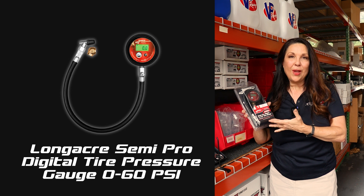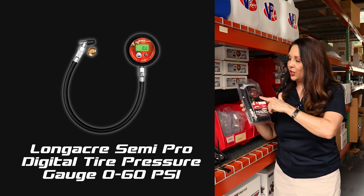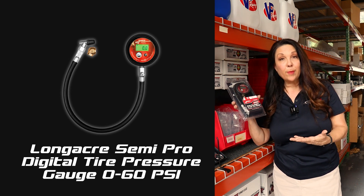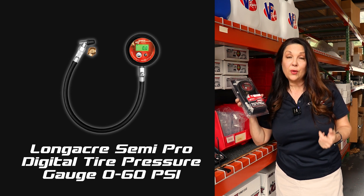Not only that, this semi-pro gauge is accurate to one-half of one percent. It has a two and a half inch face on it and it also has an air pressure release button. So while you're checking the tire pressure, if you need to let out some air you certainly can.